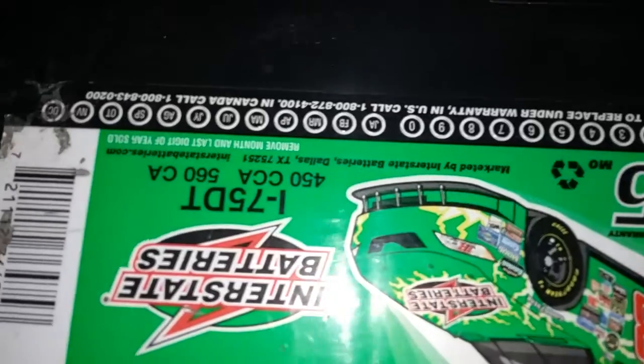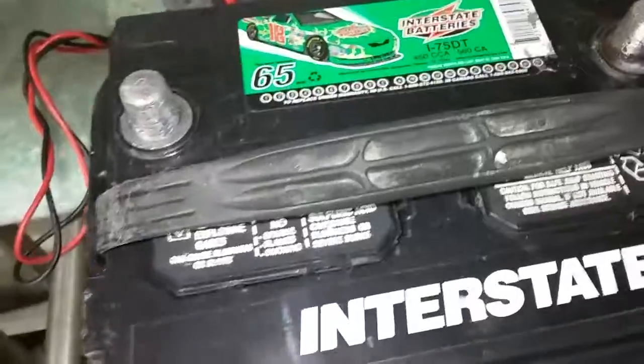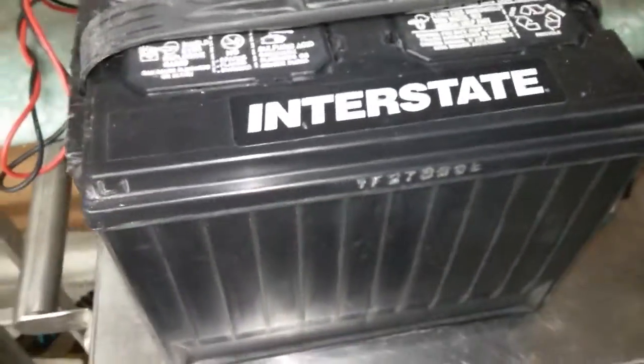Cleaned up the terminals on this. Got it already. This is just a little fucker. 450 cold crank amps, 560 cranking amps. That fucker's no good. Showing 8 volts instead of 12. This one's ready to rock. So beat the fucking piss out of it.